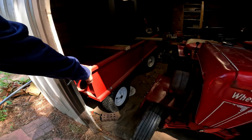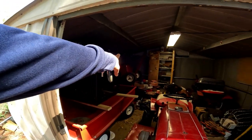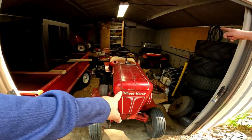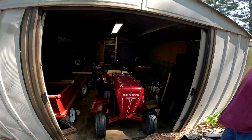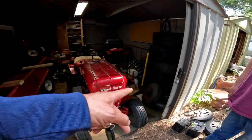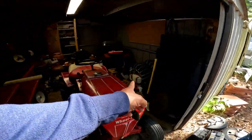Was that a Wheel Horse right here? Yeah, that's a '62 Wheel Horse — that was my dad's, so that one's special. Look at the tires — you've got to be kidding me.